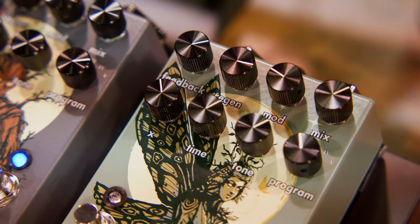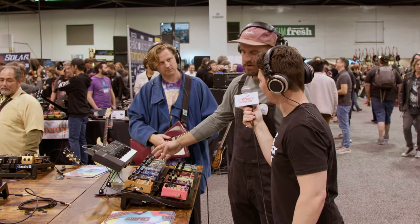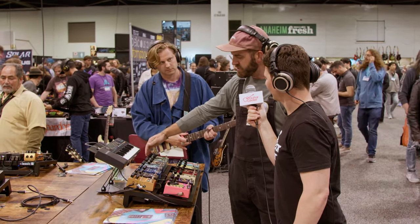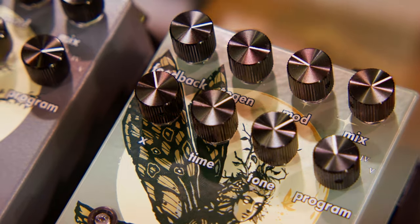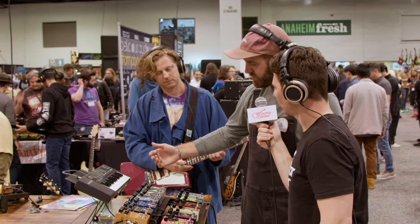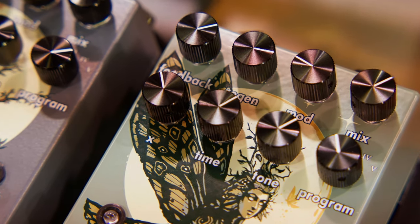You can jump up to Lore maybe, which is a dual reverse reverb. A lot of stuff going on in here — there are actually five different reverb algorithms running with the program knob. You have feedback and regen, or the two different delay or reverb feedback paths. And then mod, full wet, dry mix, and time, so you can tap in and kind of sync up those reverse reverb sounds. So let's just jump in and listen.